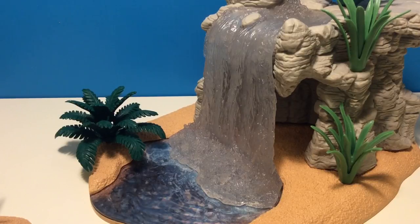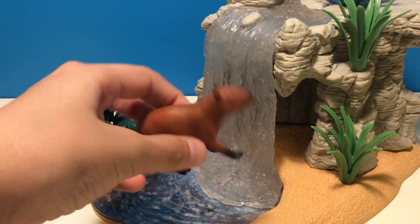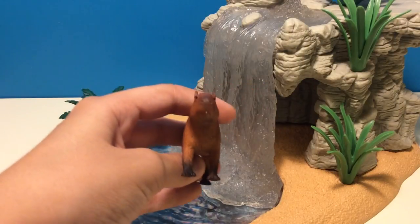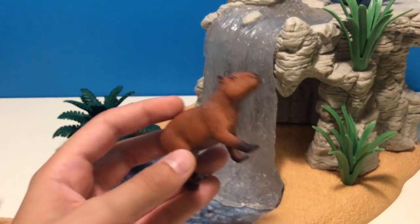First we're going to be looking at a capybara — a really cool figurine. I've been wanting to get this one for two years now, and I really liked it. I just wanted to get it for the South American animals. I really like to make it like the Brazilian forest and Amazon forest. It's a really cool figurine.